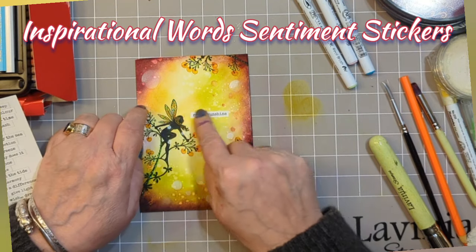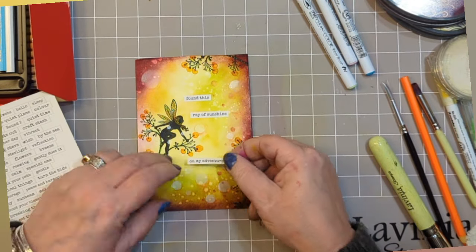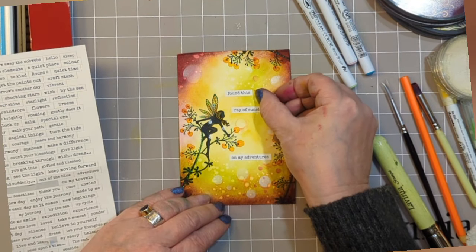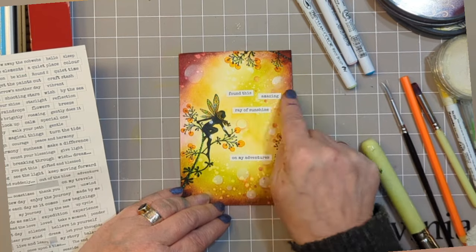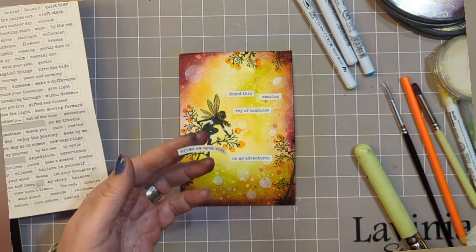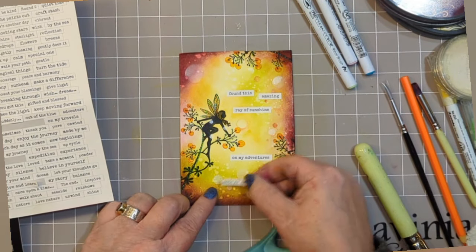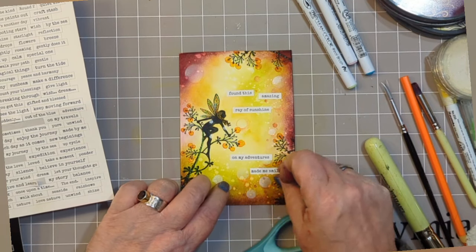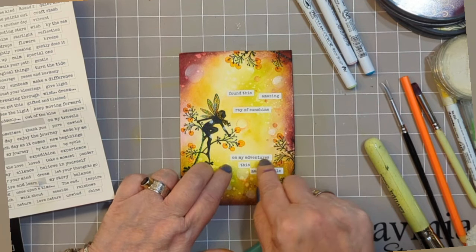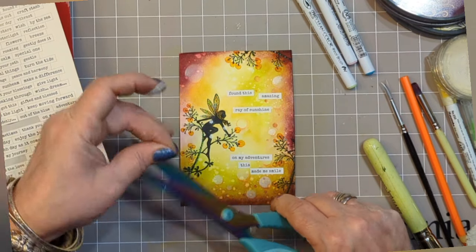Now we're going to add a whole load of words — I've got some inspirational words from sentiment stickers and I have chosen these. Cut them up; you don't have to use them as they are. When you look at those inspirational words, see if you can make what you want to say by cutting some of them up — they're not meant to just be left the way they are. Mix and match, and create your own story on a card, which is rather lovely.